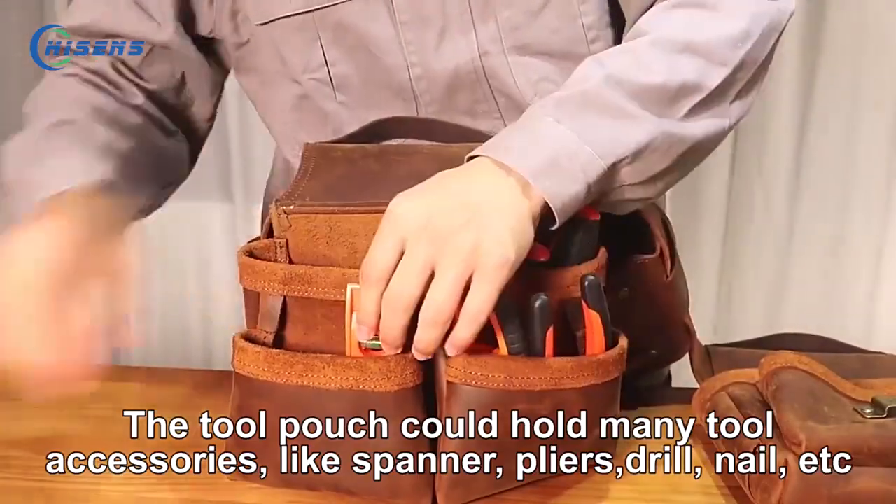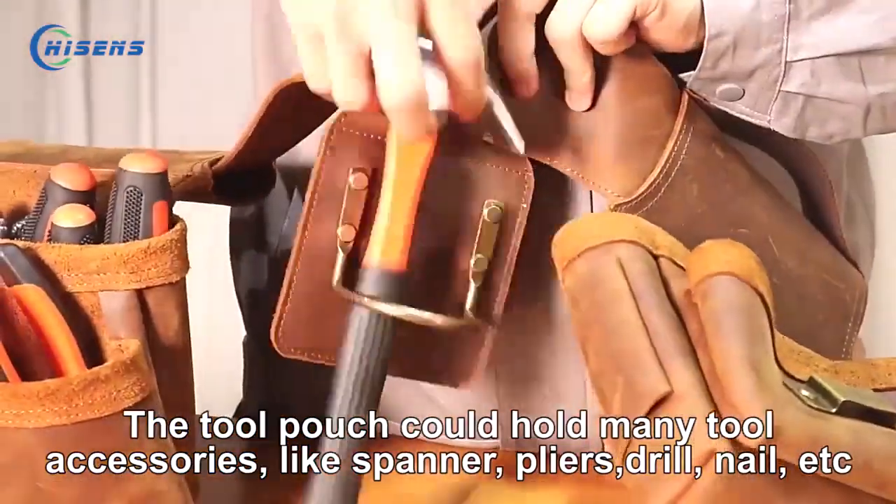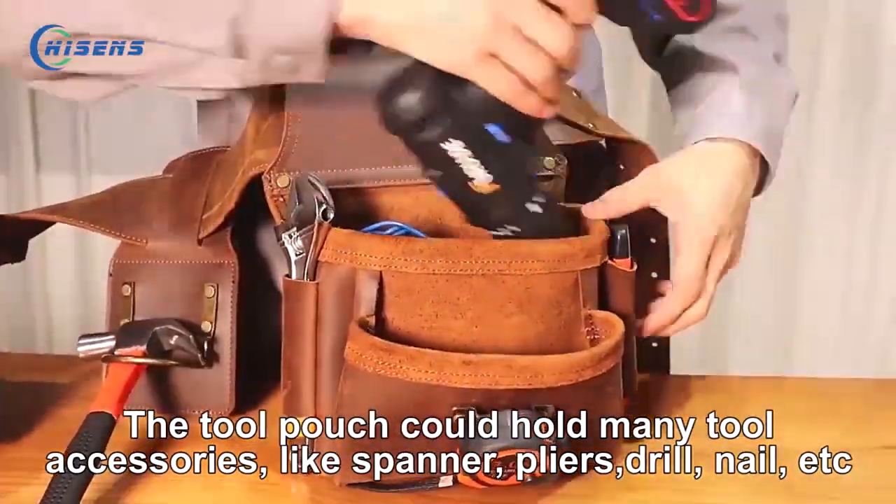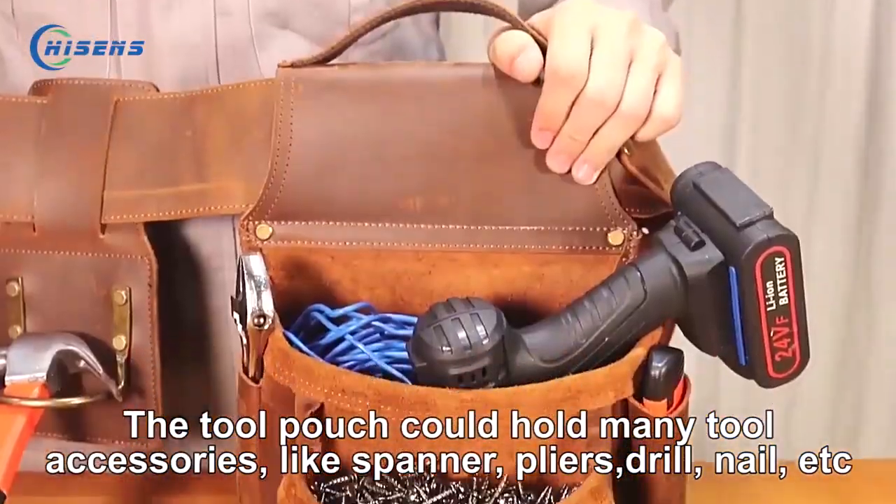The two pouches have many pockets holding various accessories like the hammer, primer, electric wire, measured tape, jilt, lounge, and other accessories.